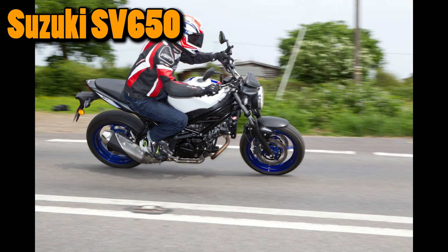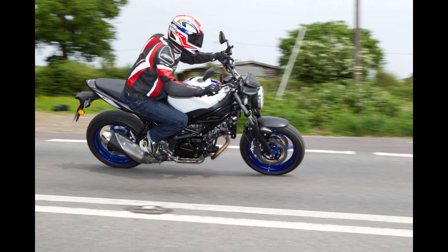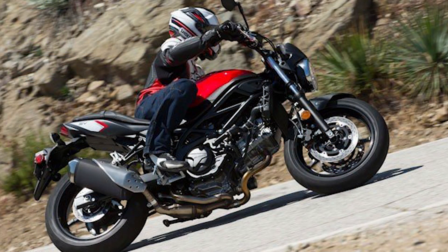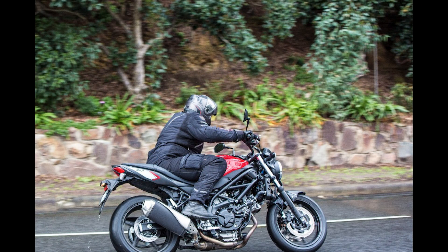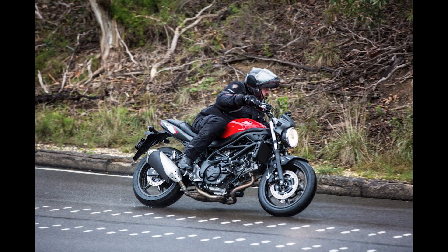The first one is going to be the Suzuki SV650. This is going to be a liquid-cooled 645cc four-stroke 90-degree L-twin engine. One thing I really like about this is that it does have a low RPM assist feature that seamlessly adjusts engine speed during takeoff and low-speed running.